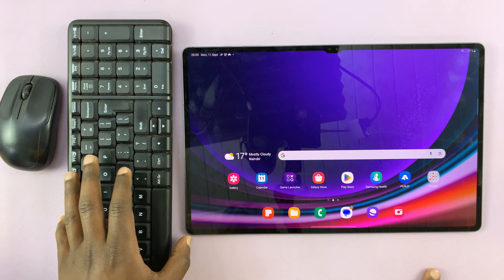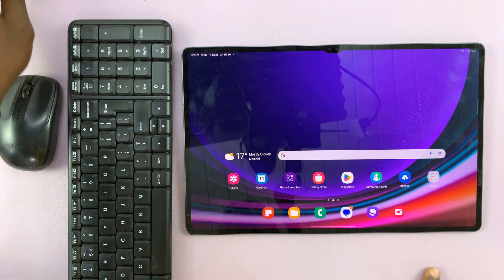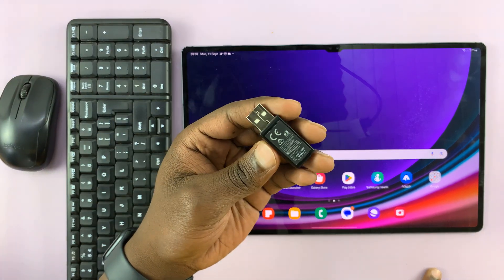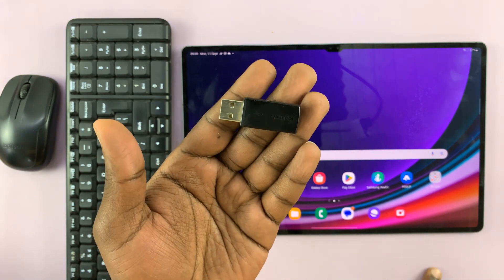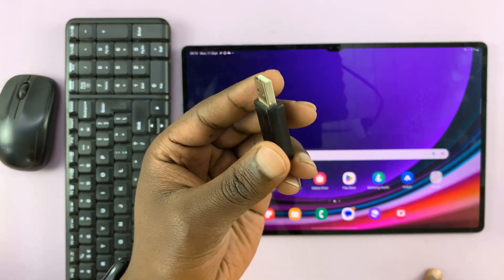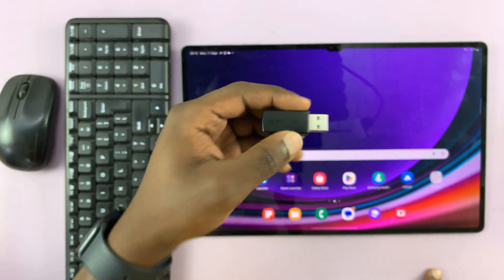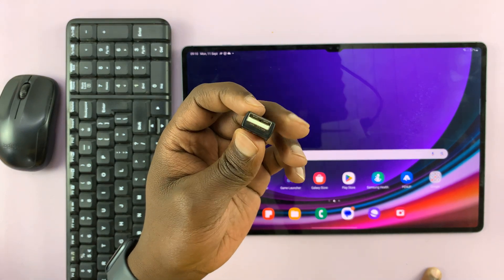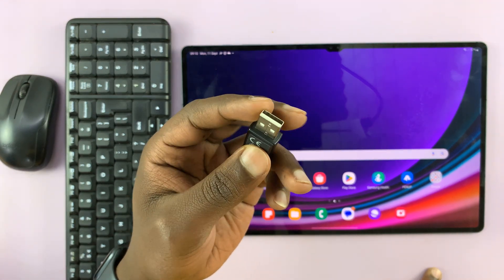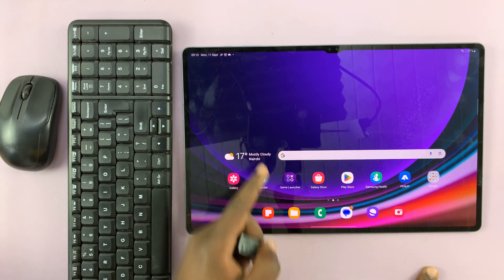A wireless mouse or keyboard comes with a dongle — that's why it's called a wireless mouse and not a Bluetooth mouse and keyboard. It has to come with a wireless dongle and this dongle should plug into your tablet. The problem is this is a full-size USB type A and we have a USB type C port on the tablet.